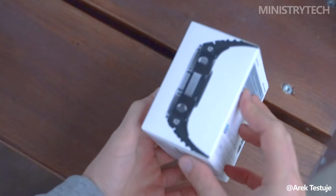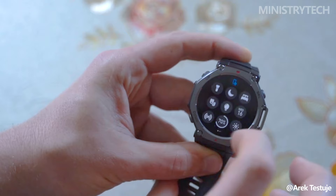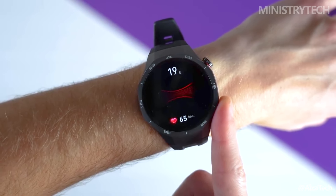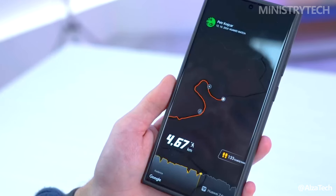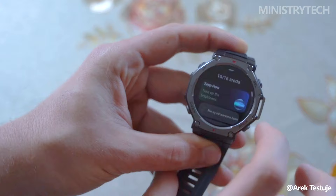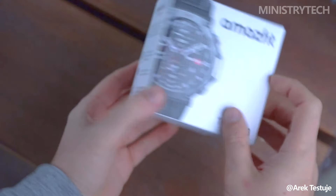Hey folks, two new rugged smartwatches on the market — the Huawei Watch GT 5 Pro and the Amazfit T-Rex 3 — are competing for the attention of users who need durable, feature-packed wearables. While the Huawei Watch GT 5 Pro leans toward a more polished, multi-use design with a sporty edge, the Amazfit T-Rex 3 takes a full-on adventure-ready approach.